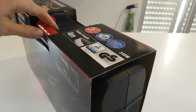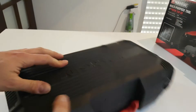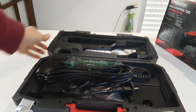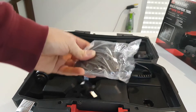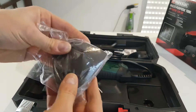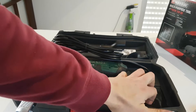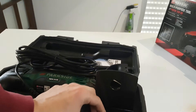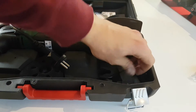Let's see what we have inside. And voilà — we have the accessories for sanding. Nice! And here we have a hidden compartment.